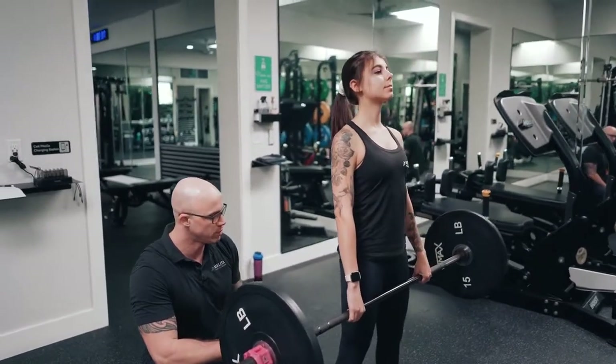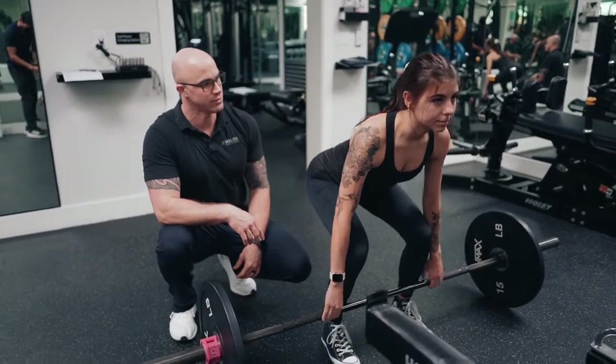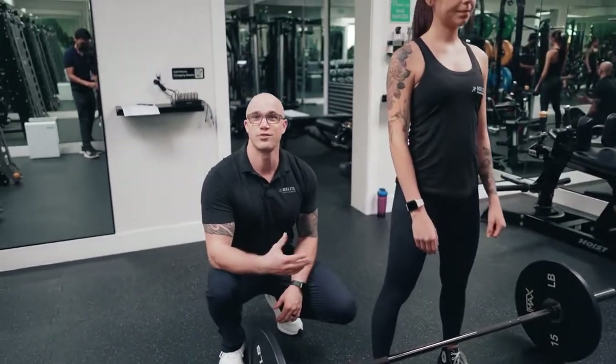Make sure your head's up nice and high, and don't forget to breathe, and put it down right through there. And that is the correct form for a barbell deadlift.